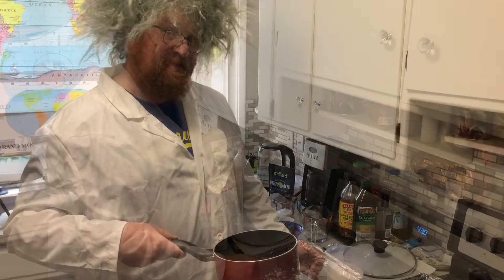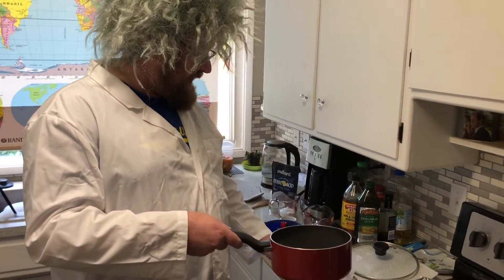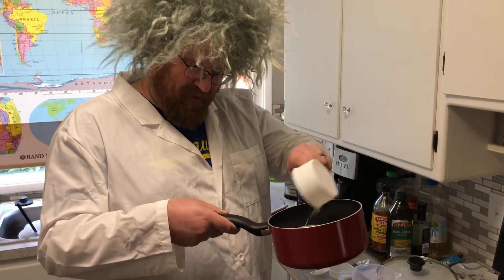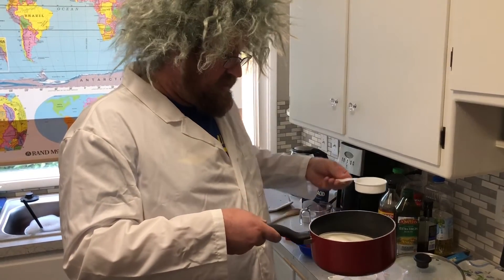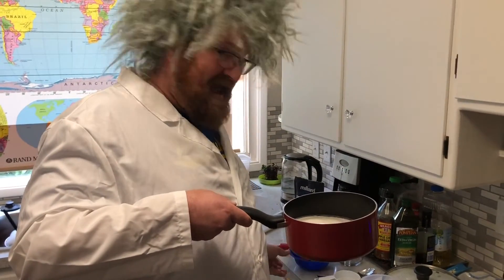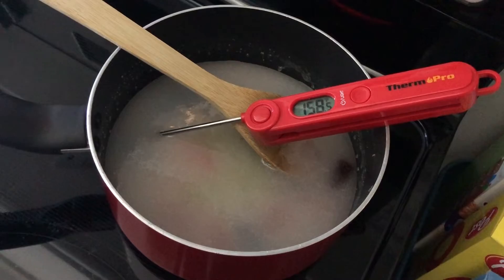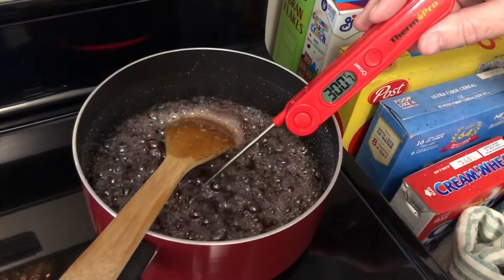In a saucepan, we need two cups of sugar as well as a half a cup of light corn syrup. Then two more items: one-fourth cup of water, and then grab those boring candies and put them in. Mix it all together and wait for the temperature to get to 300 degrees. Time to remove it from the heat.